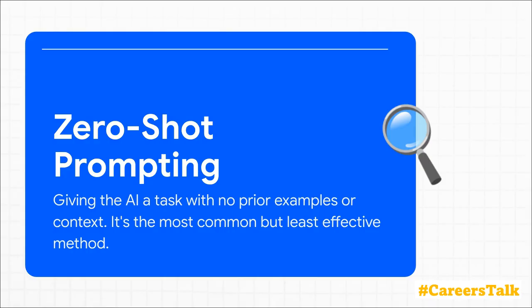Zero-shot prompting is when you just ask a straightforward question — no examples, no guidance. It's kind of like telling a chef, 'make me food.' You'll get something, but it's probably not going to be what you were imagining.